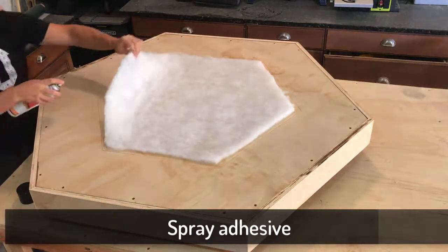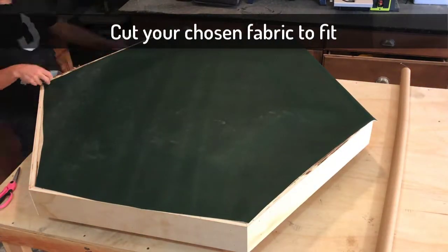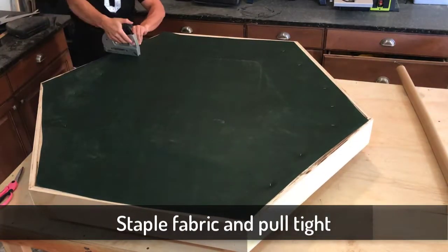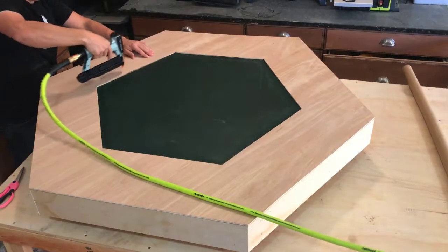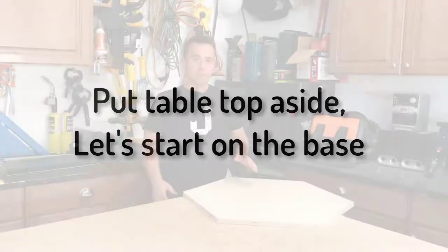A little bit of spray adhesive will make this batting stick where we want it. I've chosen vinyl because it's easier to clean — I have kids and I expect this to get dirty. Staple it down on one side, then pull it nice and tight on the other side. Go ahead and put the finished piece back on top, line it all up again, and tack it down. I'm using what's called a pin nailer.